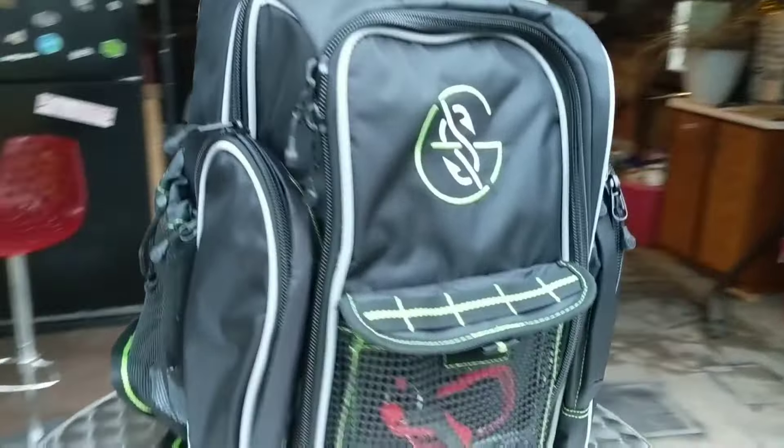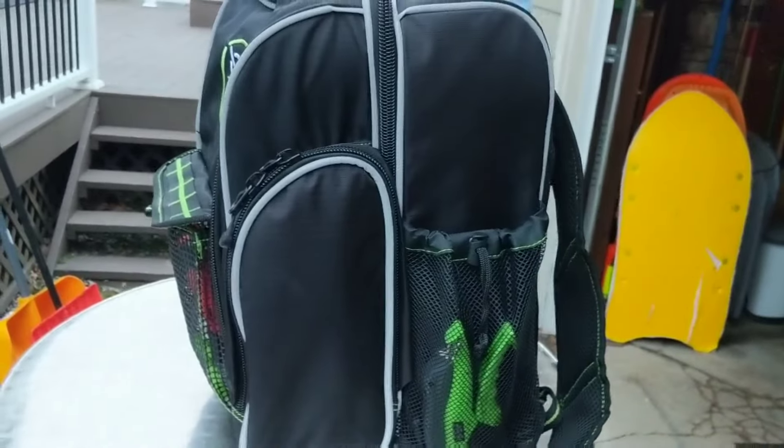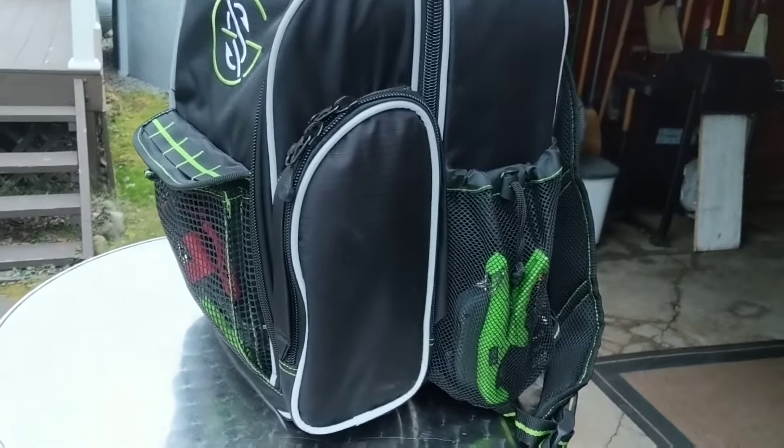My son Tucker actually got this for Christmas. I'm just going to give you a little overview of it and tell you what I think about it. As far as size goes, it is the same size as any average backpack. In the last video I had it side by side with just a regular Adidas backpack.